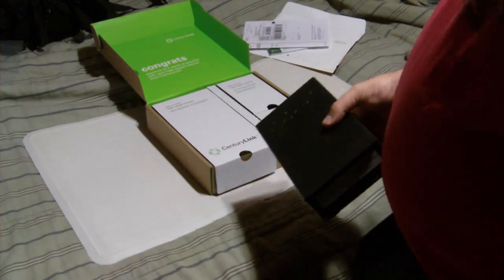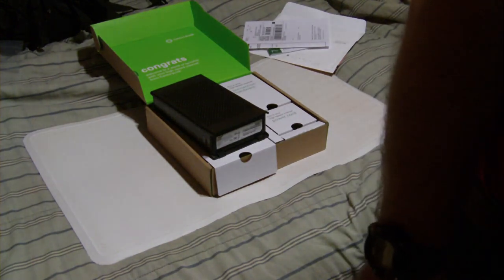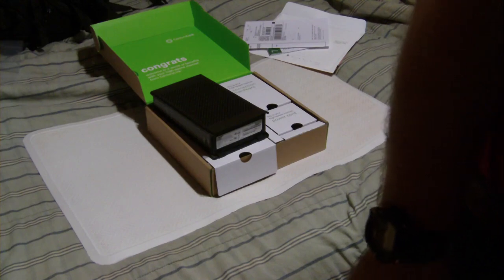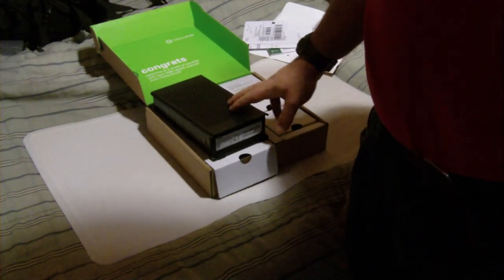This is supposed to be an ActionTech — a whole different modem. It's supposed to be a C1000A ActionTech modem. That's what this was supposed to be, and I guess this C1100Z is the equivalent to it. I'm not sure.